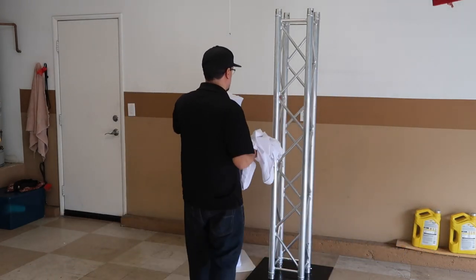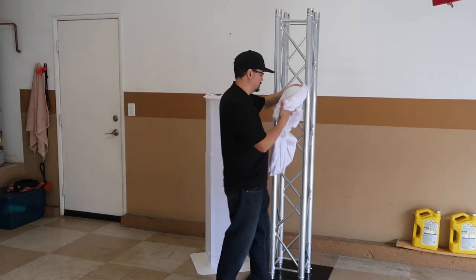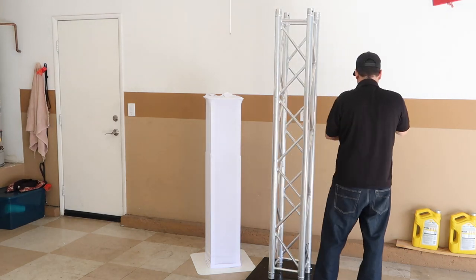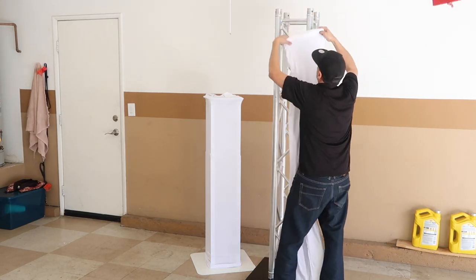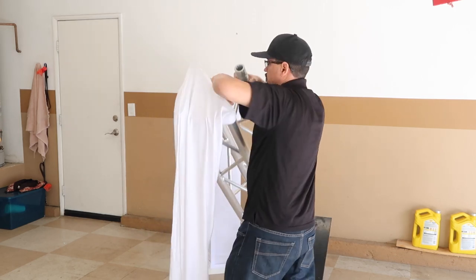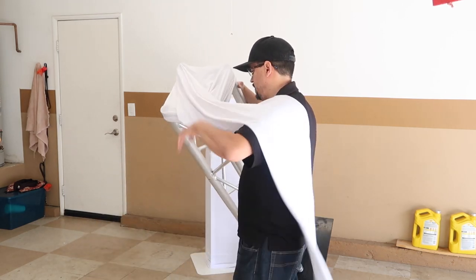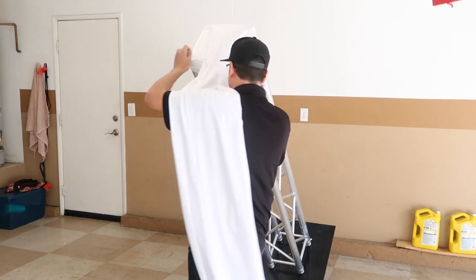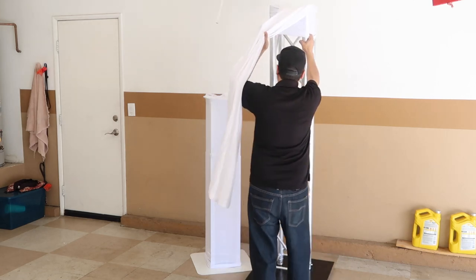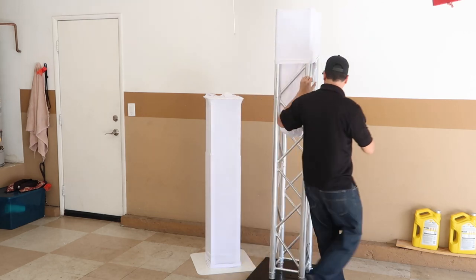Now we're going to put the screen on the Global Truss. For the Global Truss, you need to remove the top plate because this one is a little tighter, so it's a little harder to slide on there. As you guys can see it gets dirty — I have it here in my garage and I try to keep it as clean as possible, but it's still dirty on the bottom from all the rain. I'm trying not to make this video too long, but I know you guys have time to watch right now.